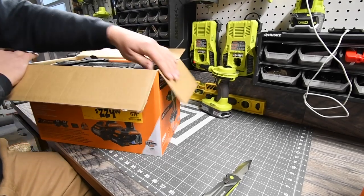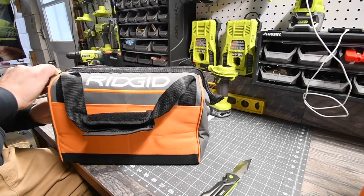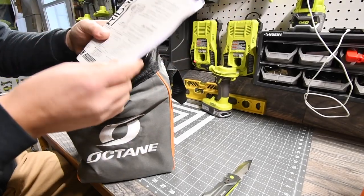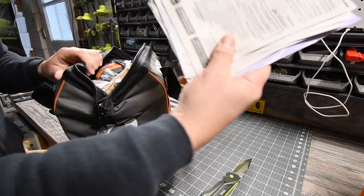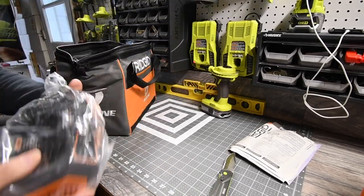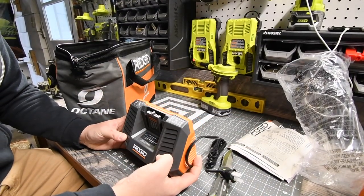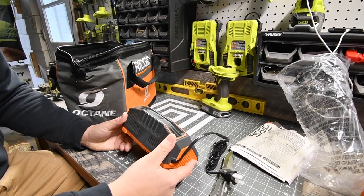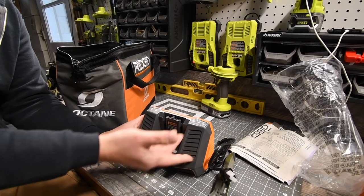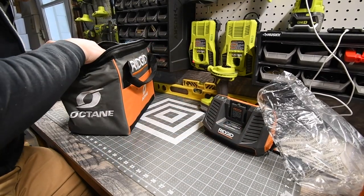Opening it up — you do get a bag, it's a nice-looking bag. Of course it comes with instructions and the warranty for each tool. First we have a charger, which is smaller than I thought it would be, which is good. It says Gen 5X on it. The box does not say if it's a fast charger or not, so we'll test it out in the future.